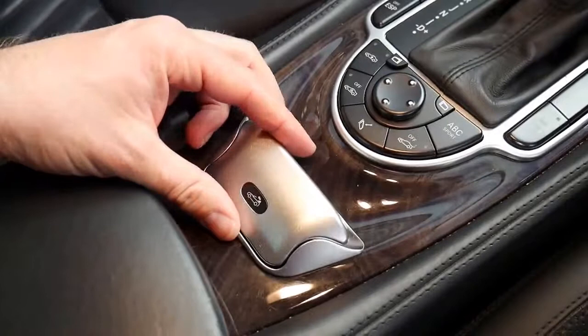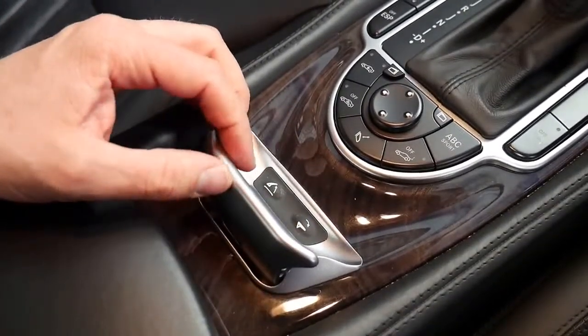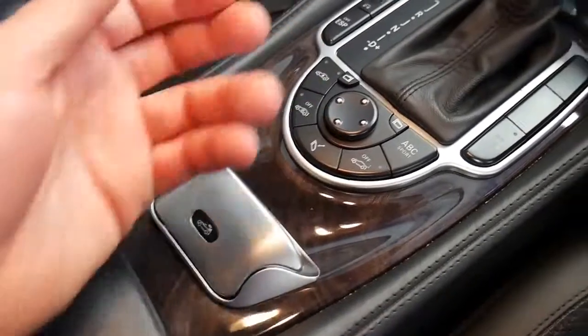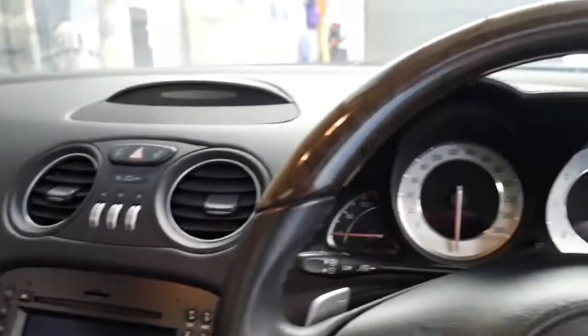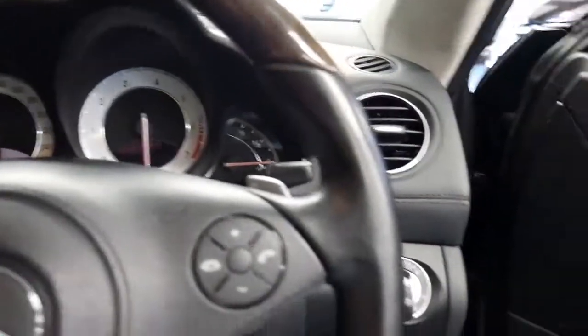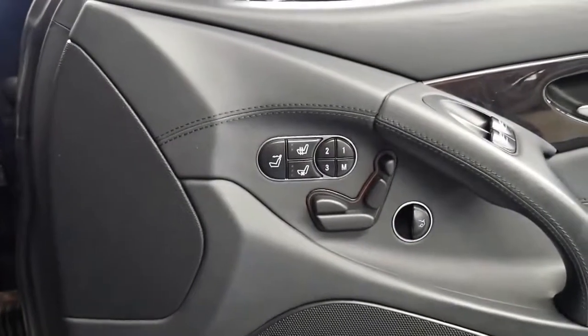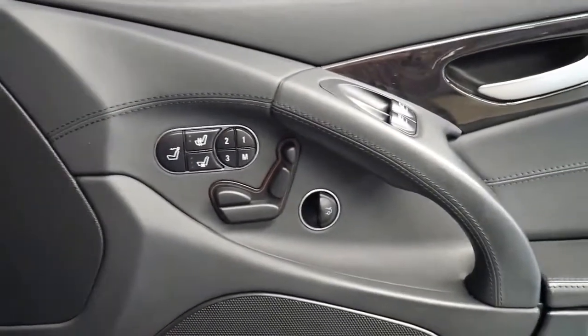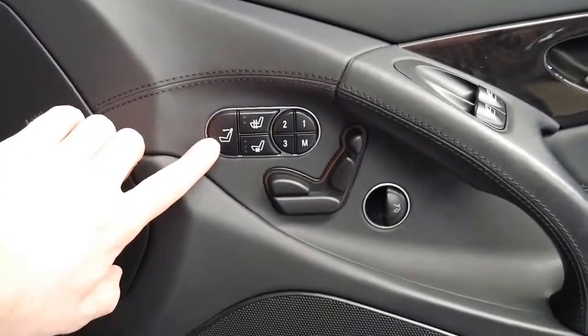This is the electric switch for the roof, and these switches here are for the rollover protection so you can put the roll bar up if you're going to a racetrack or something like that. It's got the wood grain steering wheel. It also has heated and air conditioned seats, memory electric seats, and the scarf ventilation here.